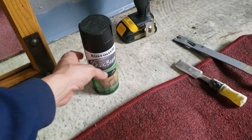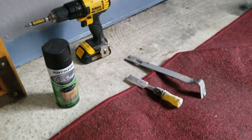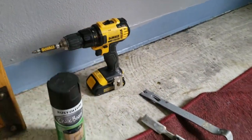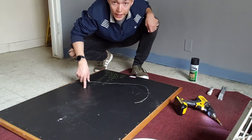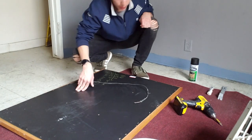The other stuff is optional, but I got a chisel, a crowbar, and a drill. We're going to start by taking off the backing of the mirror. I'm here with Joel.